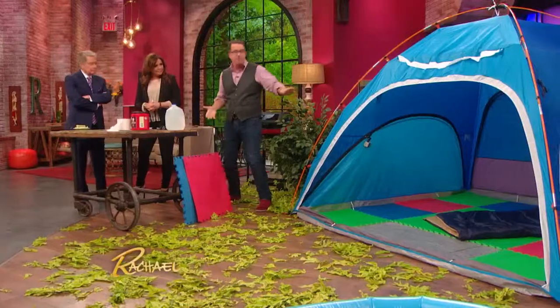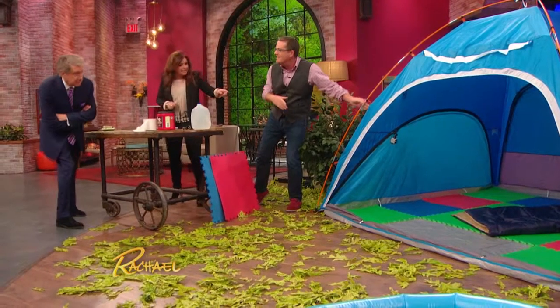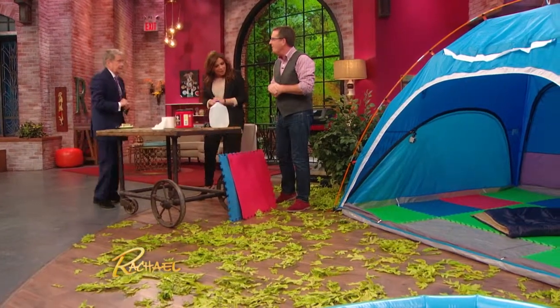First up, getting comfortable in a tent. This — for those of you who don't know what this is — this is a tent. That's a tent, Rich. I'm seeing how many — you've got one little sleeping thing in there, right? One little sleeping bag.